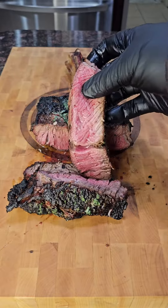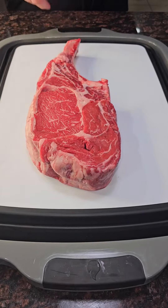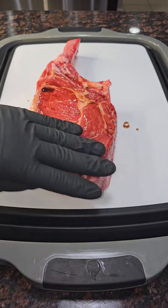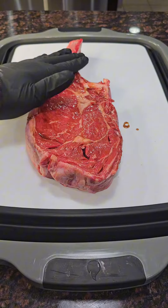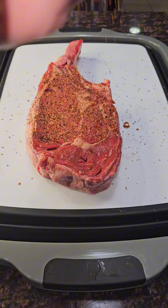Ever wanted to make a tomahawk steak but didn't know how? I'm going to show you. Start by laying out your tomahawk, ideally at room temp. I used Worcestershire sauce, then rub that in. Start hitting it with a little seasoning — I used Meat Church's Holy Cow, which is a salt, pepper, garlic base.